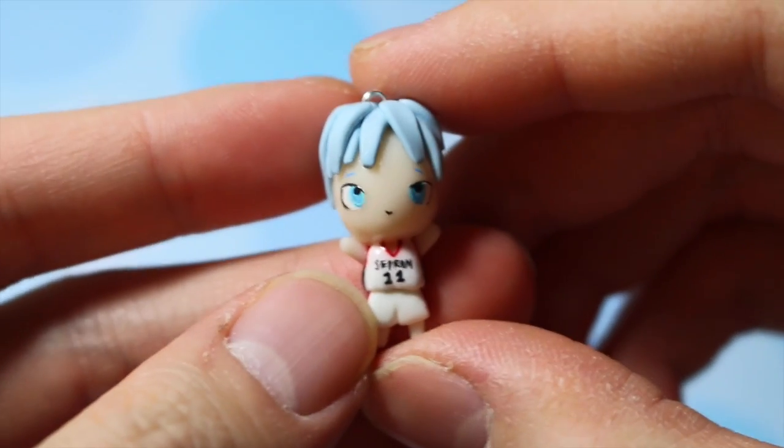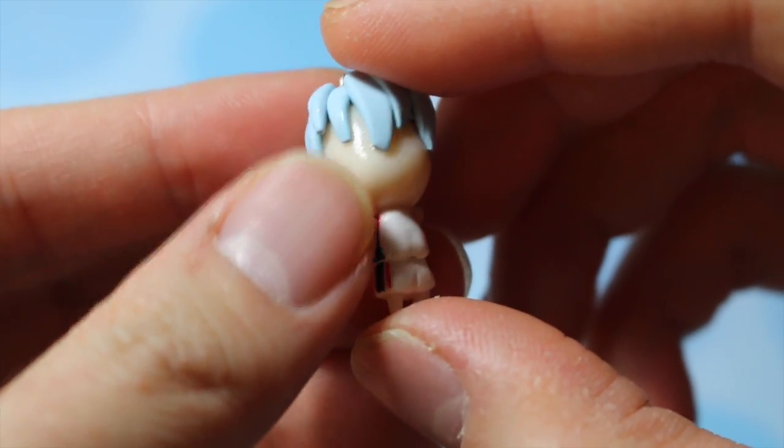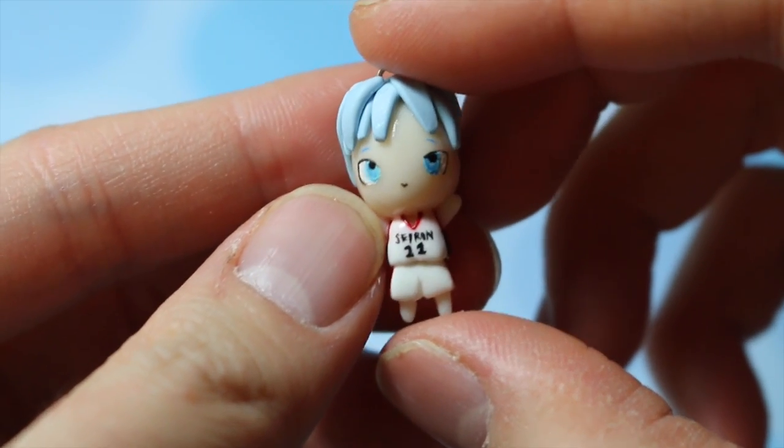Then I made this chibi based off of Kuroko from Kuroko's Basketball or Kuroko no Basket. It's my first chibi of an anime character and I'm just going to keep on trucking to get it better.